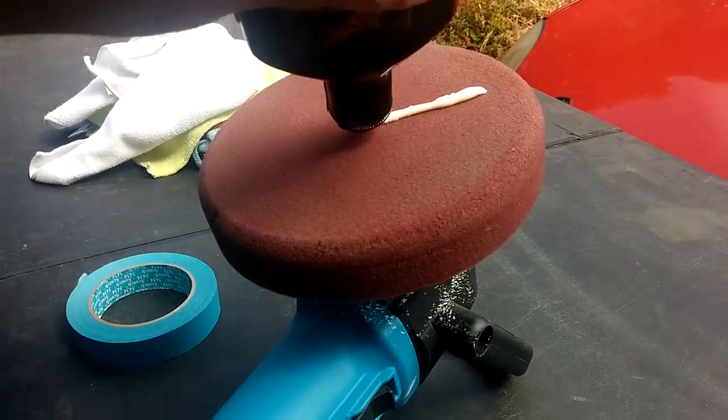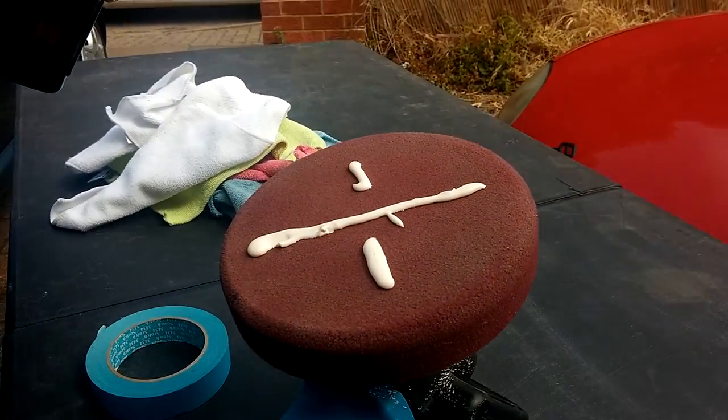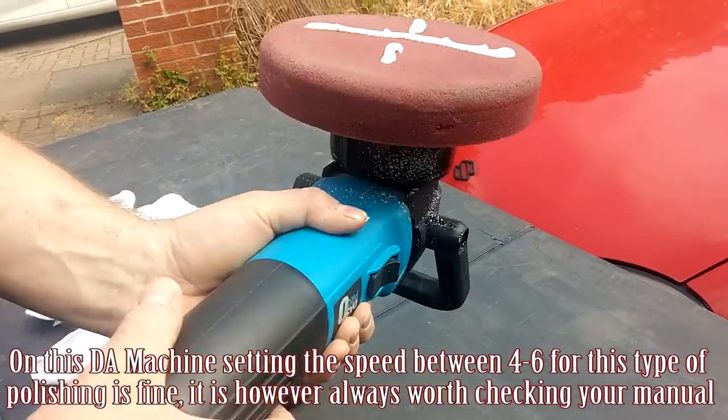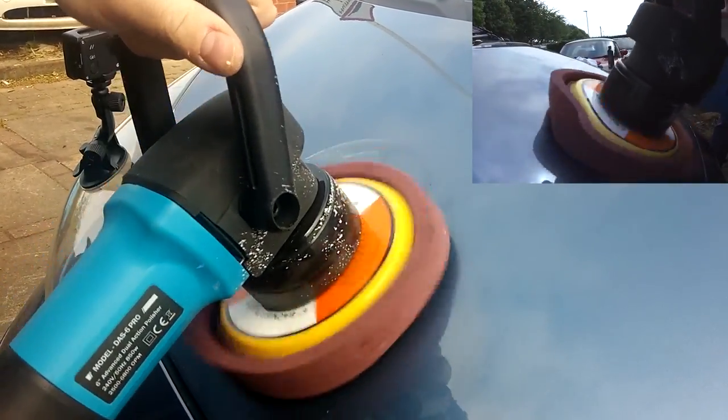We're using a relatively firm foam pad and we're going to set the speed to about 4. We've gone straight in there with the dual action polisher — I'm using two angles so you can hopefully see how it's being used and pushed around.